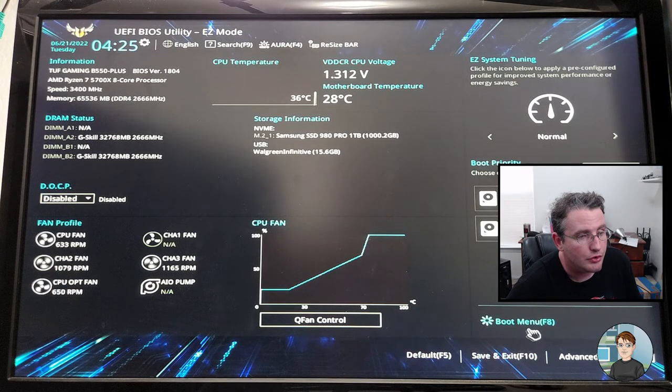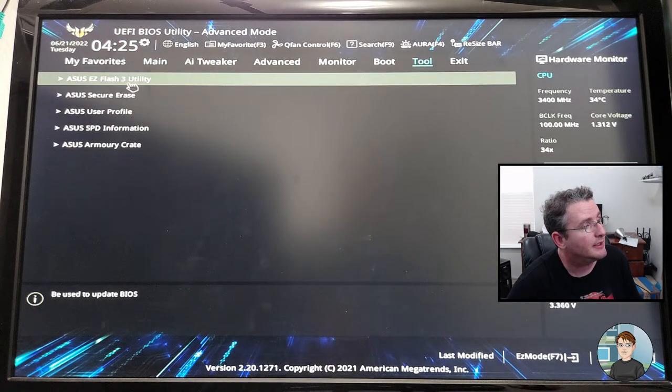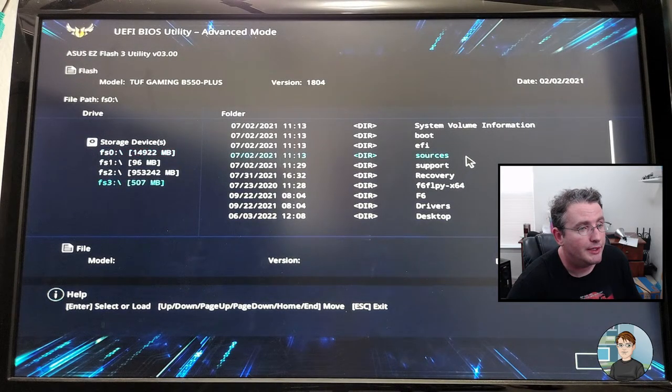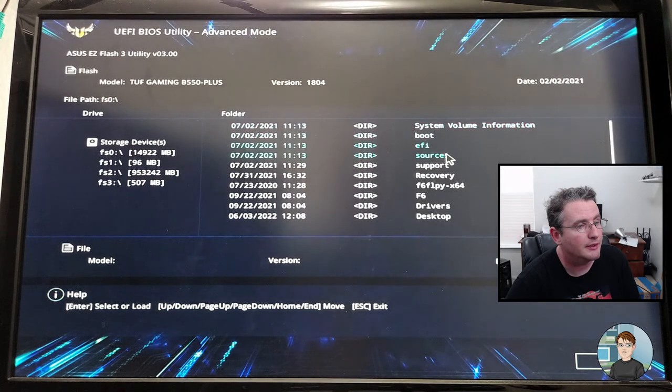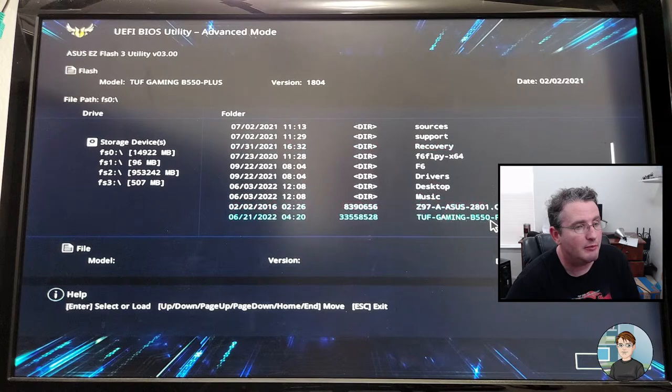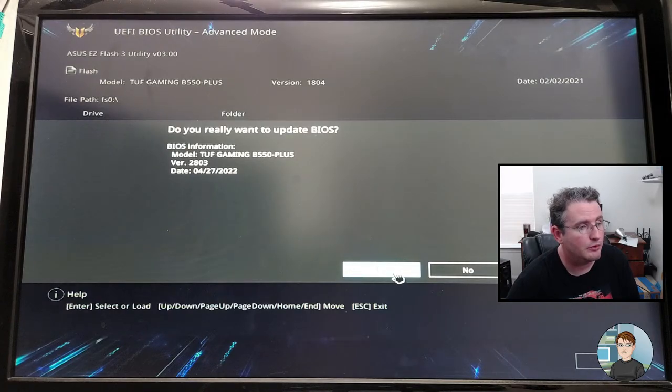We need to go to Advanced — same as pressing F7 — then Tools and the flash utility. We'll point it at my flash drive. It's difficult to find in the list; let's go back one and come down manually. There it is — the TUF Gaming B550. This other one is for another motherboard I worked on. I'll choose the B550, yes I'm sure I want to read it. Do you really want to update? Yes we do. So we're going from version 1804 to 2803.